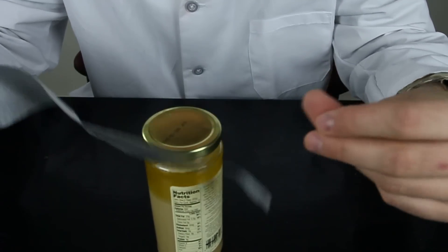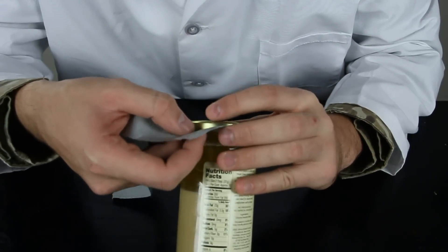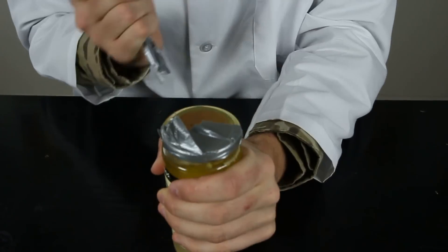So we're gonna grab a piece of tape like that and then we're gonna tape it right under the cup — not on the glass but right under. So now all you have to do is grab on it and pull on it.